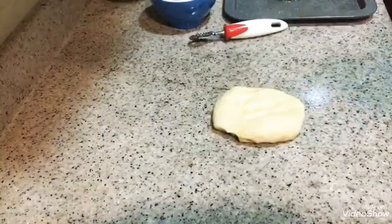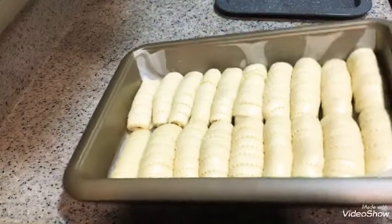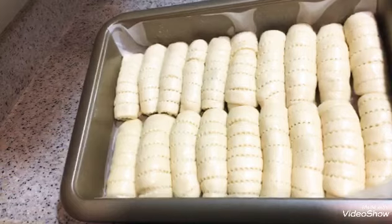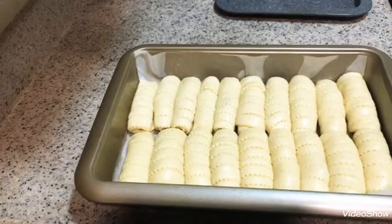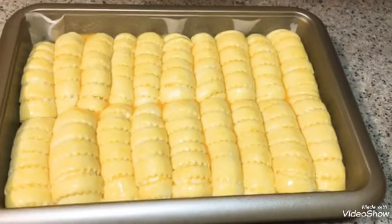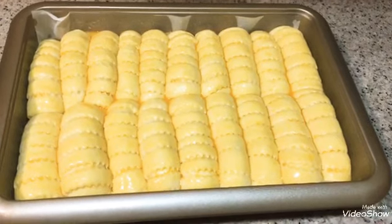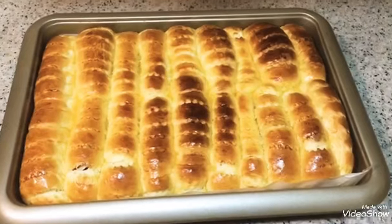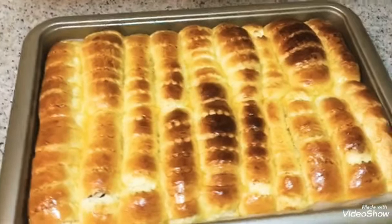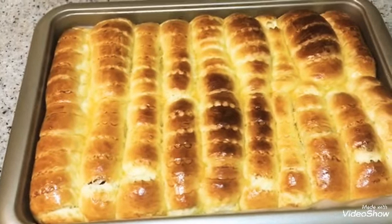Now we continue shaping each piece the same way. We fold from the middle and shape them into rolls. You can cut from the middle to get the desired shape.